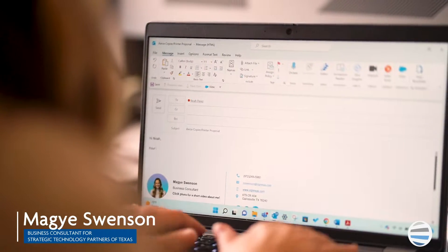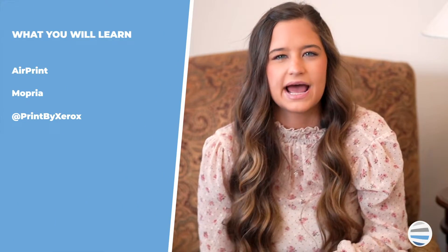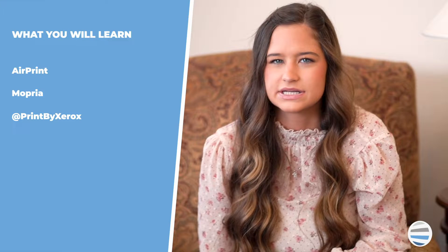I'm Maggie Swenson, and I'm a business consultant here at SDPT. Because of my experience and the extensive training I've gone through, led by industry leaders, today I will show you three different apps available to execute mobile printing on your device.